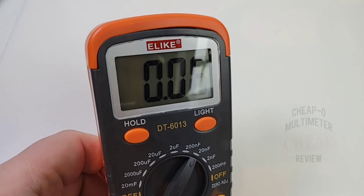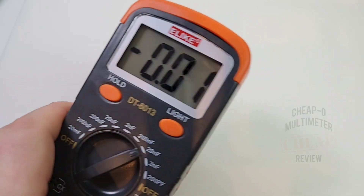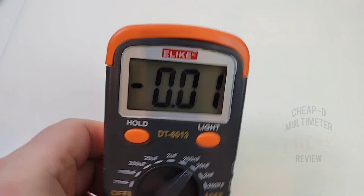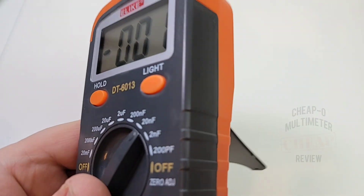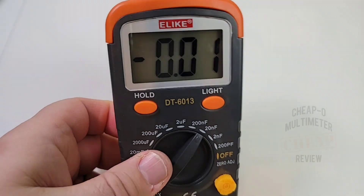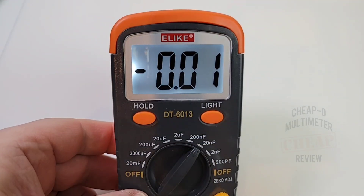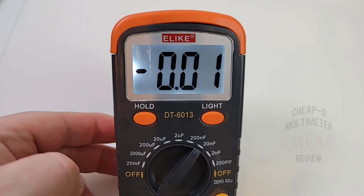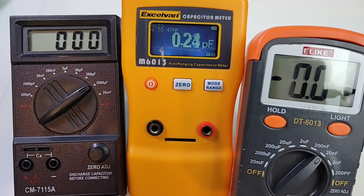Turning it on: big bold font, perhaps a little funky-chunky but decent viewability from any angle. The backlight looks really nice and contrasty. However, the backlight only lasts about three to four seconds, which is too bad — but at least it has one.